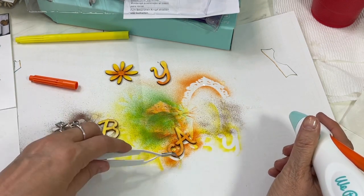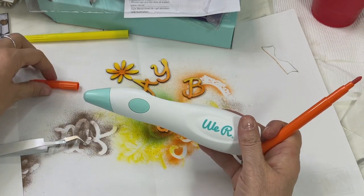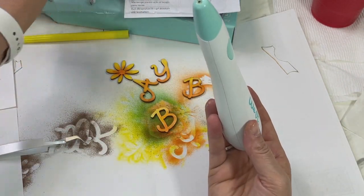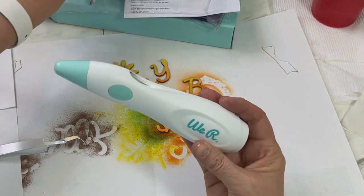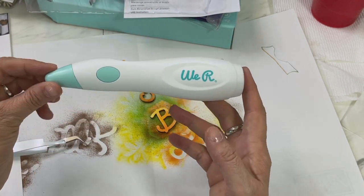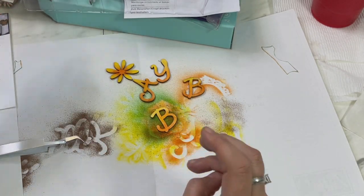There's the 'A' for baby! This We Are Memory Keepers cordless marker airbrush unit is amazing. I've used it a number of times especially with Dollar Tree items and I love it on wood pieces. If you have any questions about it just let me know.